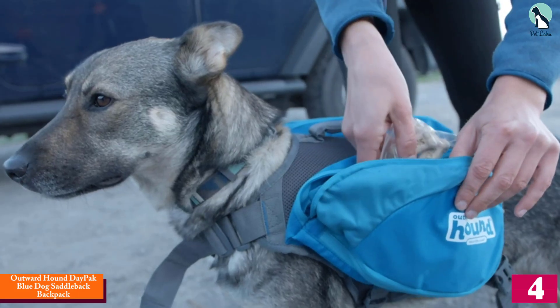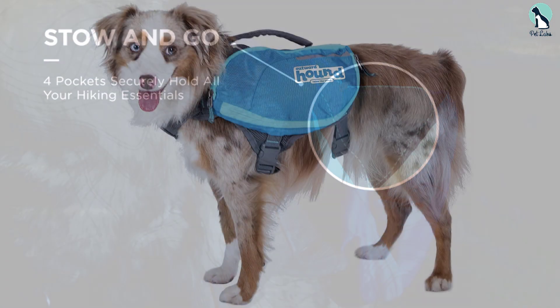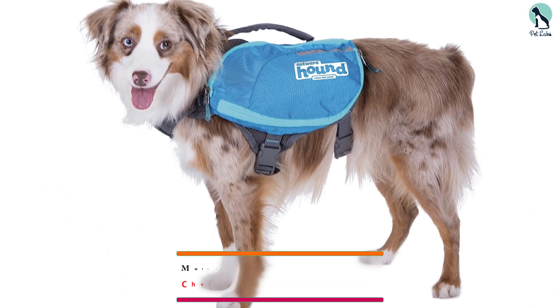Moving on, at number four we have the Outward Hound Day Pack blue dog saddleback backpack. Need a little bit of extra space to store those essentials for your pup? From plastic baggies to ID cards and water bottles, there's a lot of different things you can fit in the saddlebag of the Outward Hound Day Pack harness.